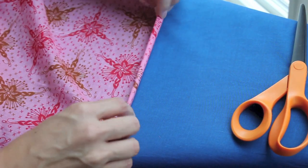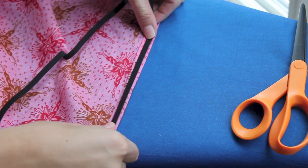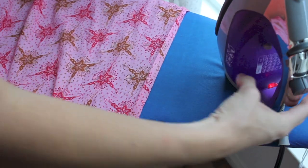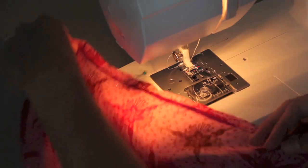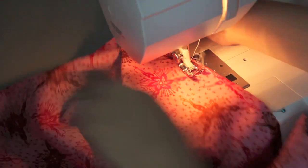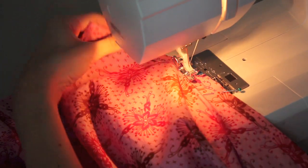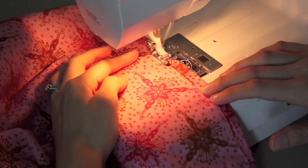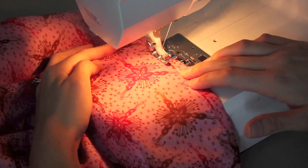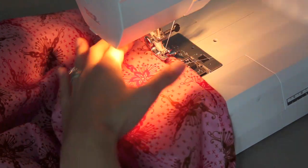Next, iron the casing for the quarter-inch elastic — iron about a little more than a quarter inch to make sure it will fit. Iron it all down and pin all the way around the sheet. Then sew around the entire casing, backstitching and stitching really close to that folded edge all the way around. When you get to the end, leave about a one-inch space with backstitching on either side so that you have an opening for your elastic to be threaded through.